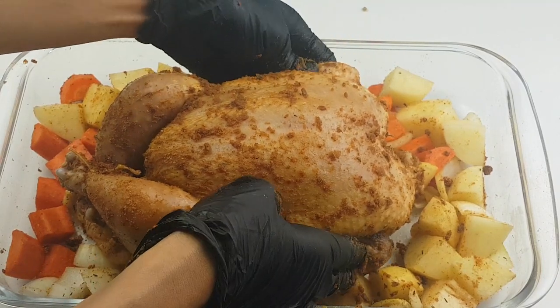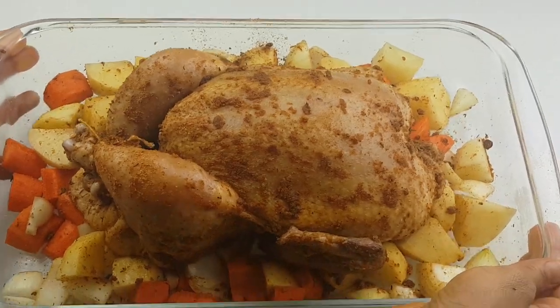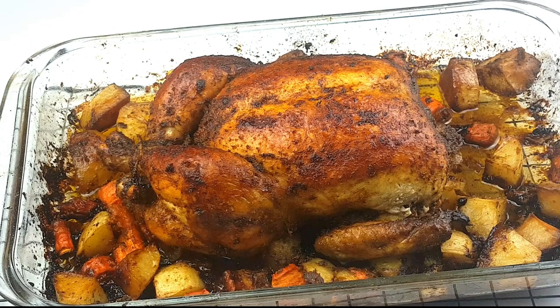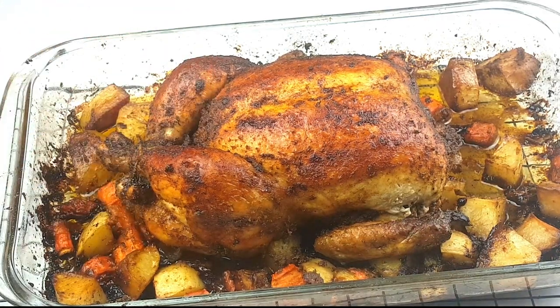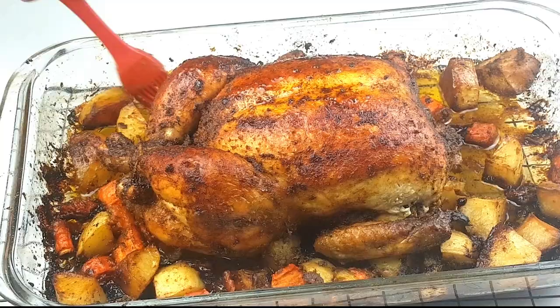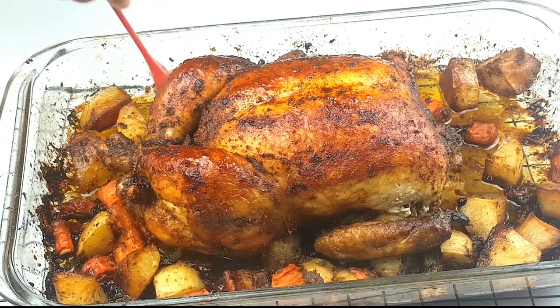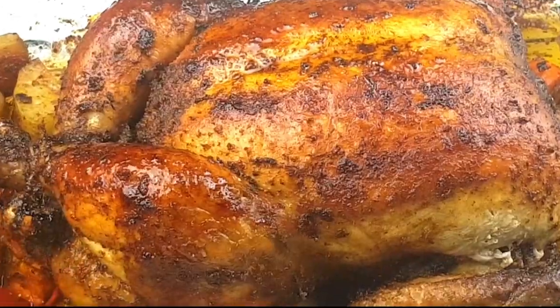Now grilling the chicken in a 300 degree Fahrenheit preheated oven for about 90 minutes. When your thermometer reads 165 degrees, you know your chicken is ready. Oh my god, look at that — so beautiful! Look at that golden brown color, crispy as well.